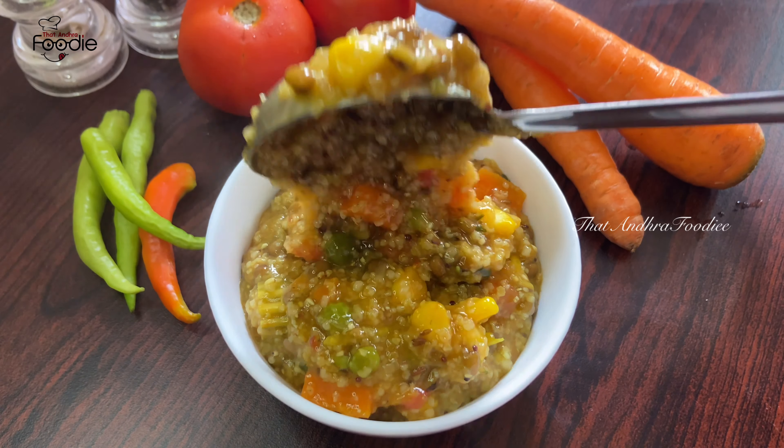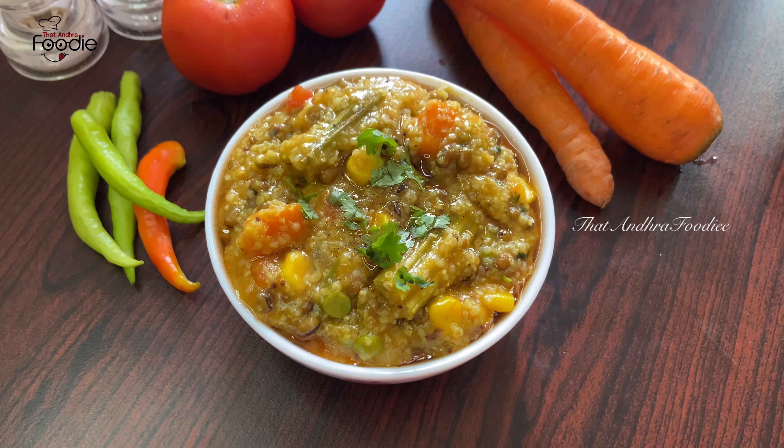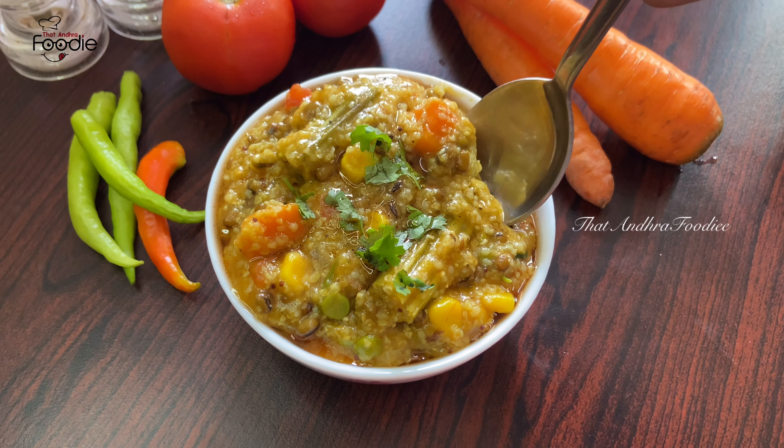Hello Andy, welcome back to our channel. This recipe is called a healthy recipe.